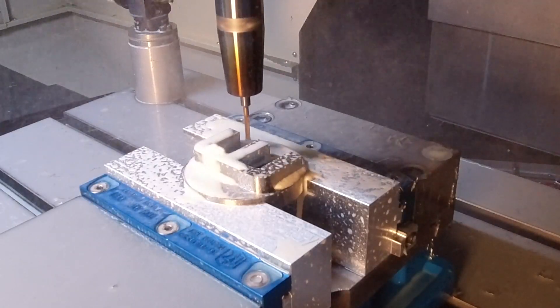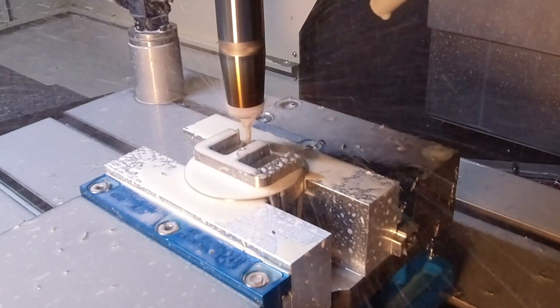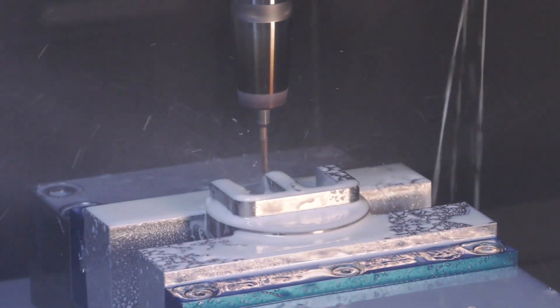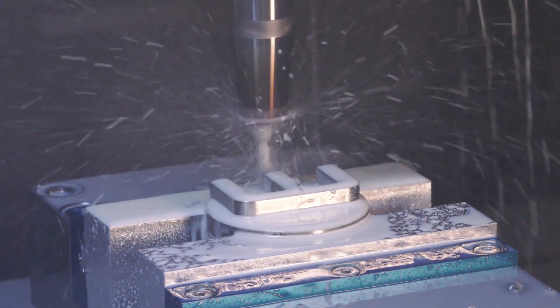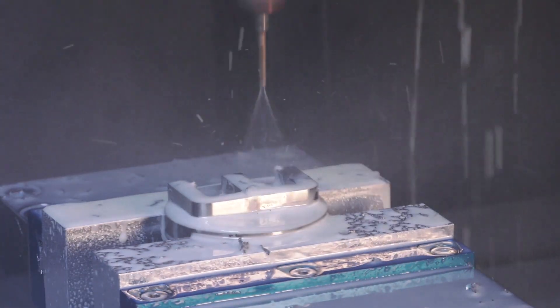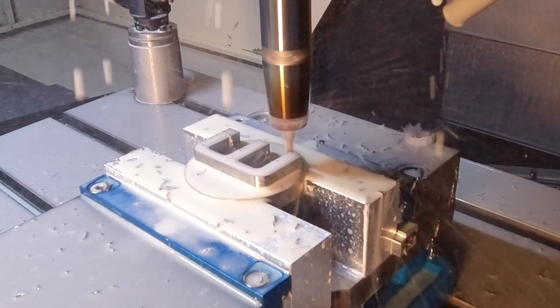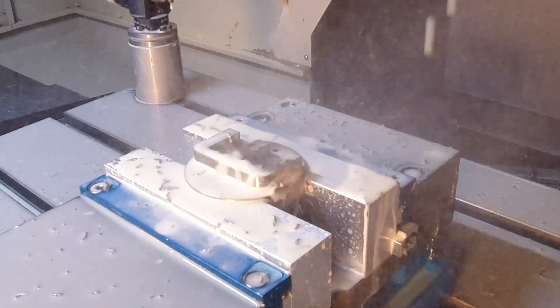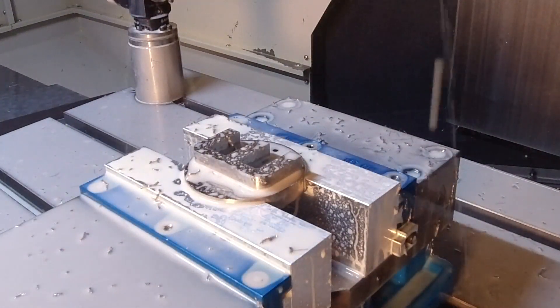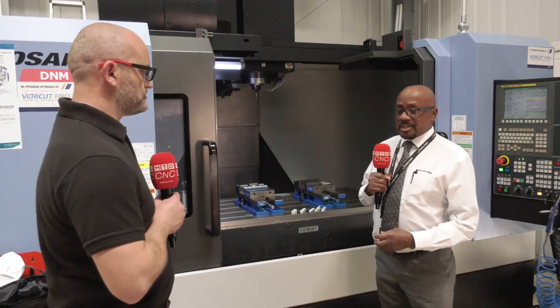With milling complete, a hole is drilled using the DC160, one of Walter's through-coolant drills with a double margin. It features an improved point geometry for better self-centering in difficult materials. Introduced in 2020, it still has plenty of scope in the market.